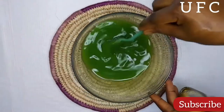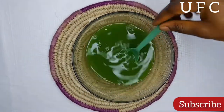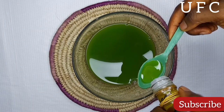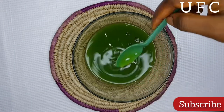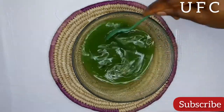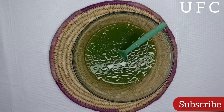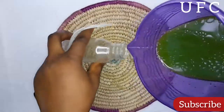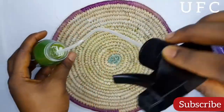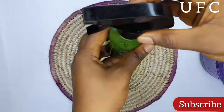After extracting the juice, I stirred it and added just a teaspoon of carrier oil — you can use any carrier oil of your choice. I stirred everything together to mix it and then transferred it into a spray bottle. It is now ready for use.